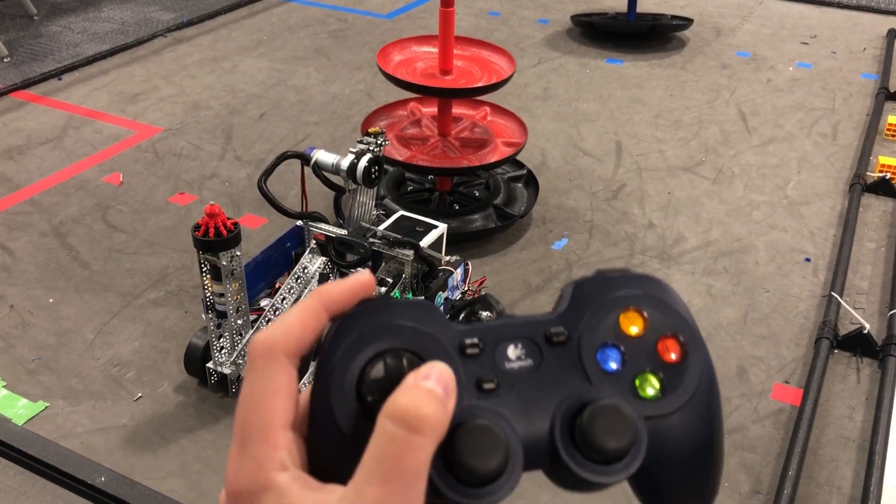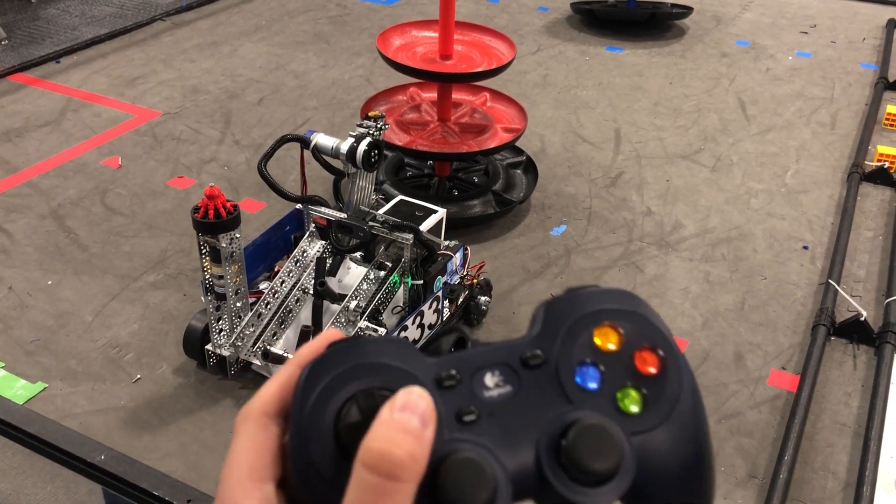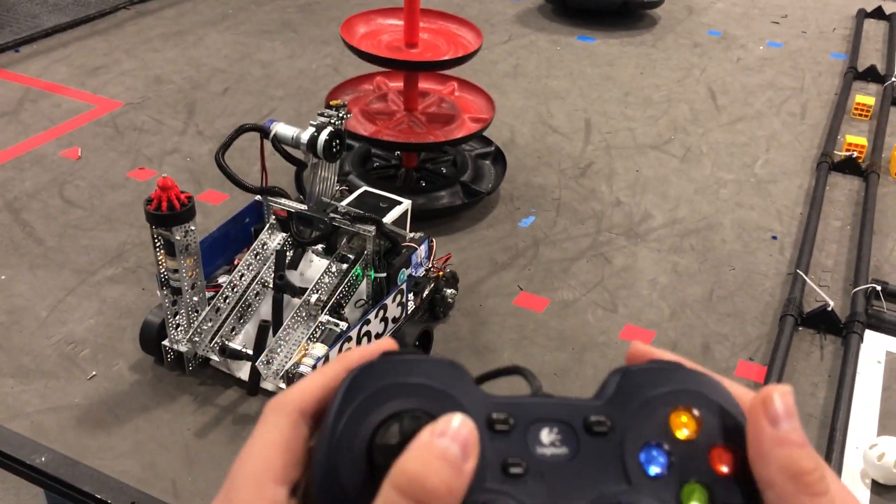The intake is operated by the right D-pad button and there is no reversing. This button is also a toggle. The triggers operate the linear slider to move up and down manually.